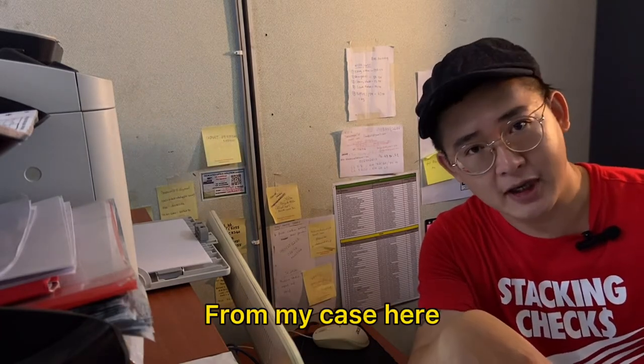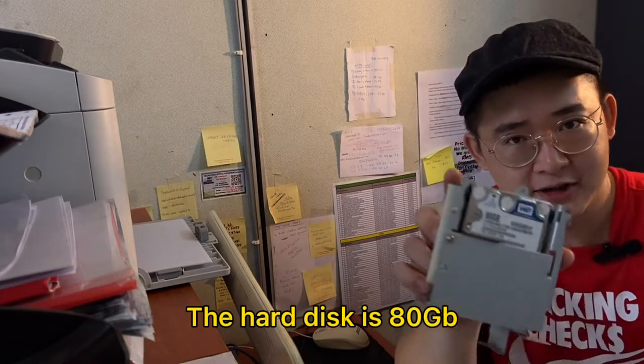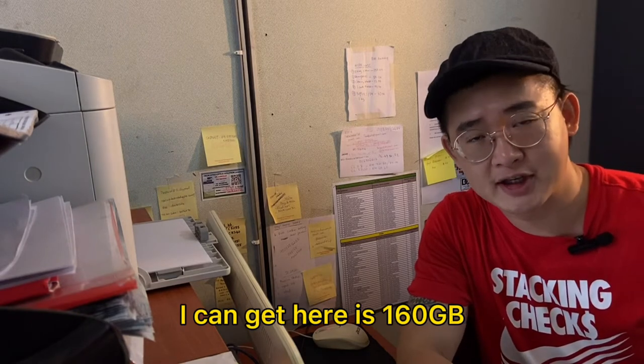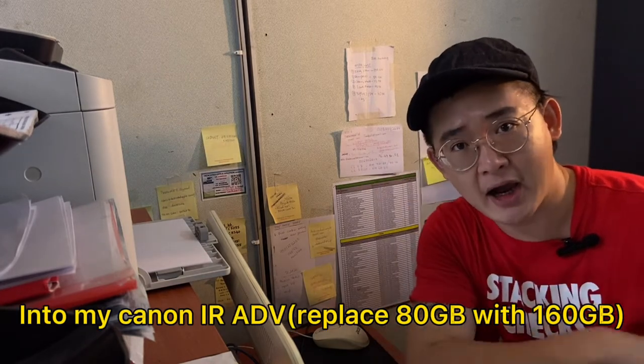My case here, I pulled out the hard disk from a Canon IR Advanced 5045. The hard disk is 80 GB, but I don't have any 80 GB. The closest I can get is 160 GB. Now I'm going to replace it with the 160 GB hard disk into my Canon IR Advanced.